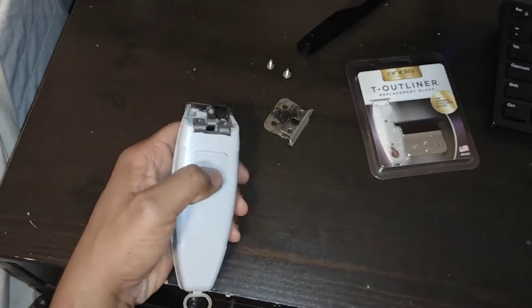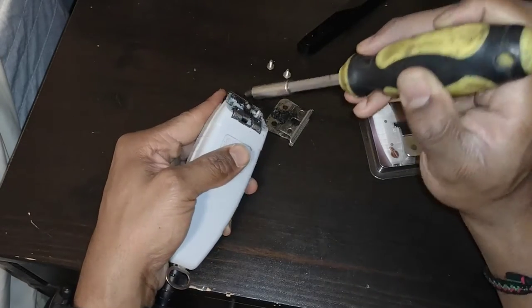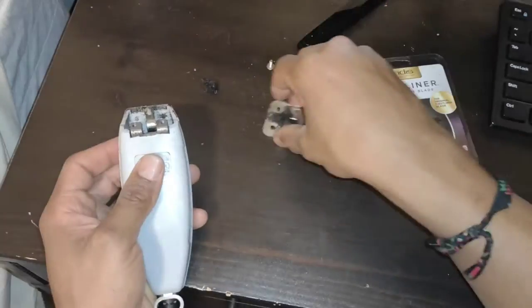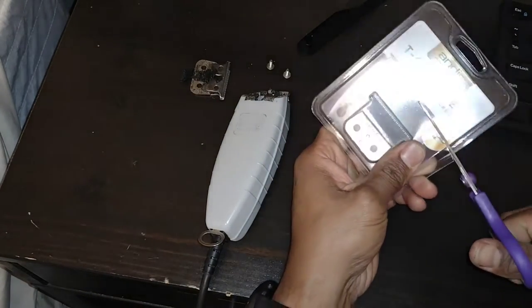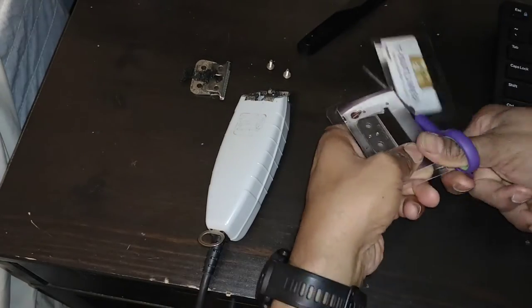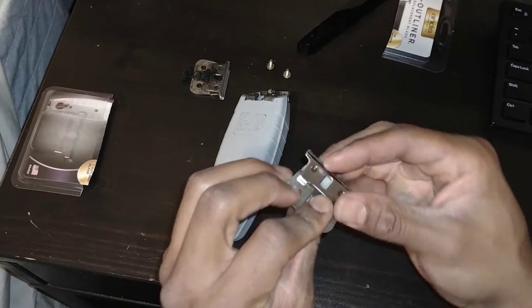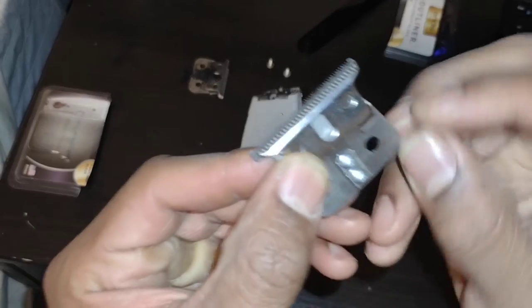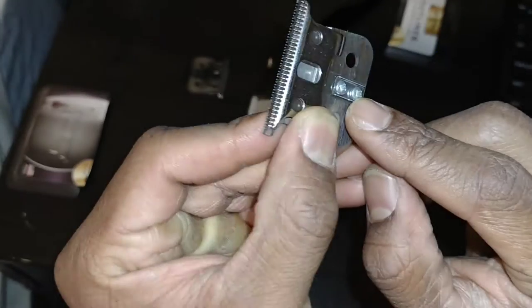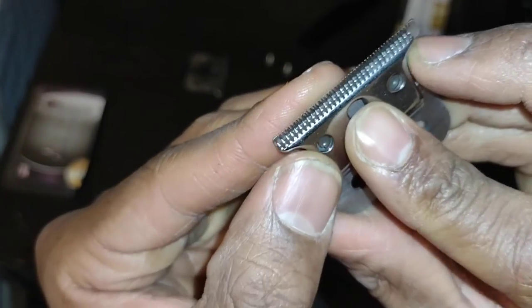This is also a good time to clean out any hair that's in there. Now I'm going to open the new blades and put them on. The position of this determines how close of a cut you will have.